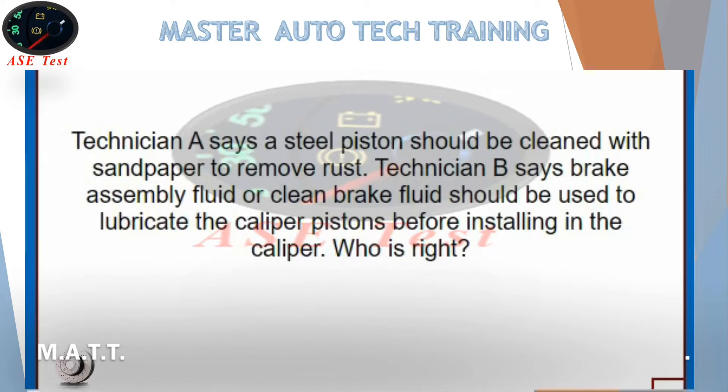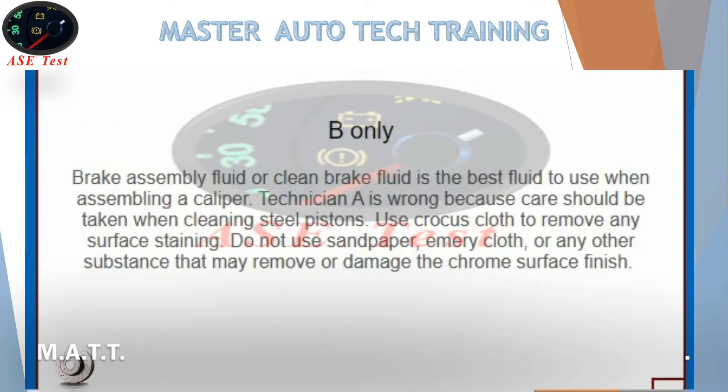Who is right? B only. Brake assembly fluid or clean brake fluid is the best fluid to use when assembling a caliper. Technician A is wrong because care should be taken when cleaning steel pistons. Use crocus cloth to remove any surface staining. Do not use sandpaper, emery cloth, or any other substance that may remove or damage the chrome surface finish.